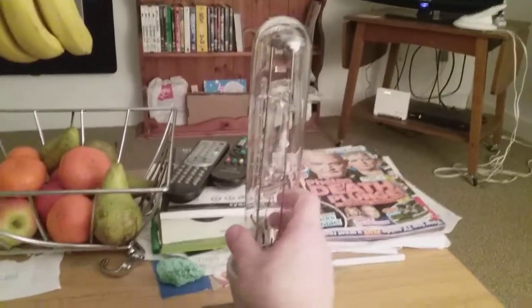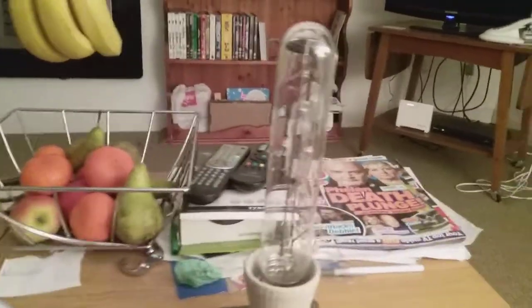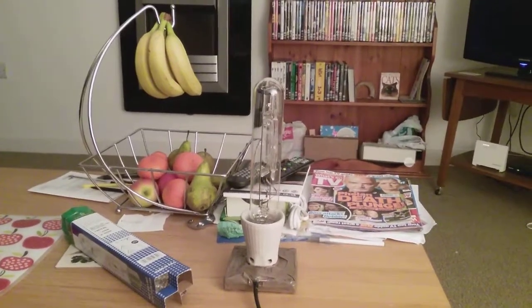It's just taking its time to screw down tightly. Now it's fitted in tightly. I'm going to turn off the table lamp so the room goes dark — and that's it, the lamp's gone out.